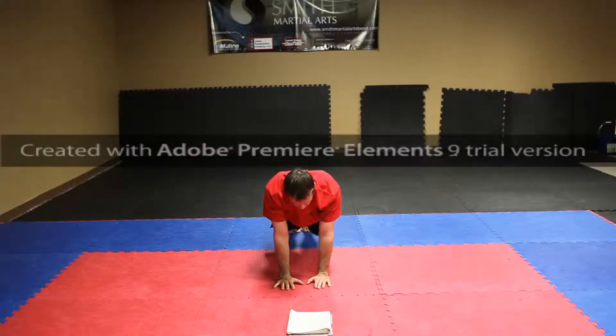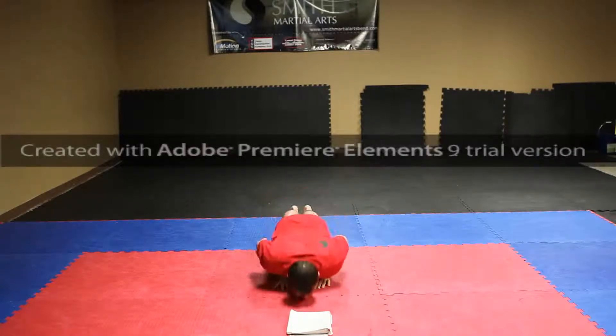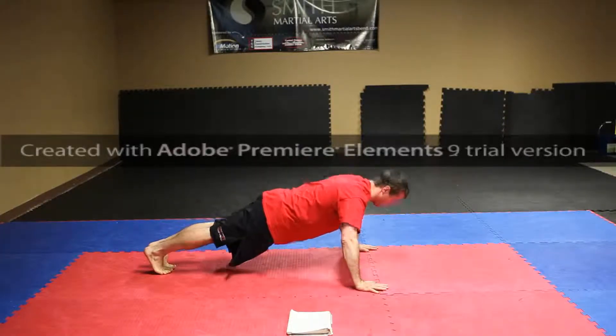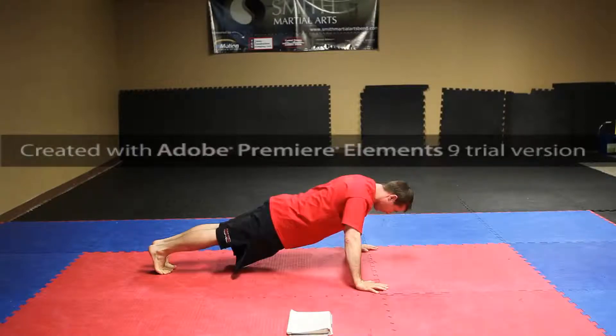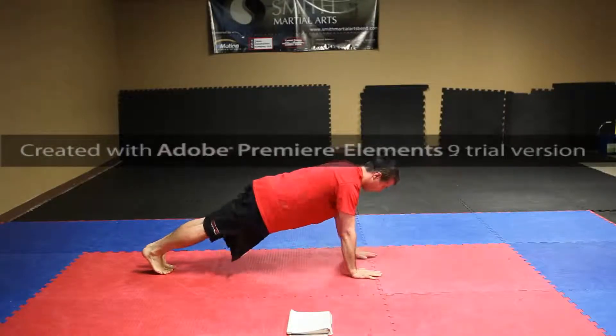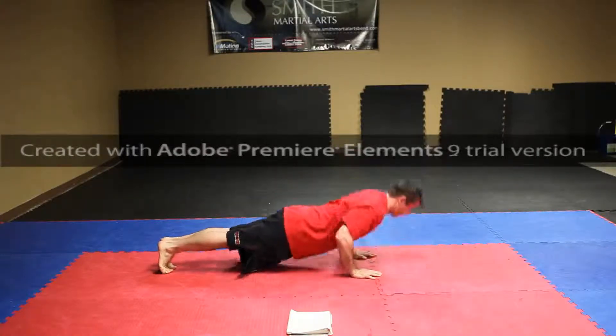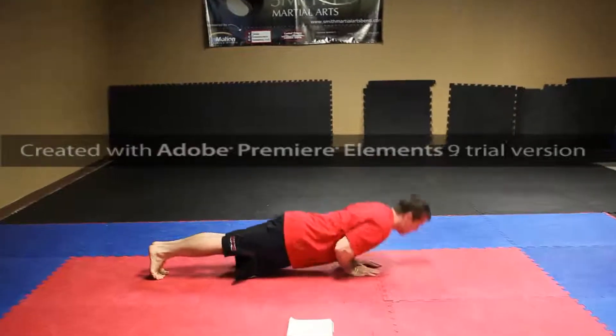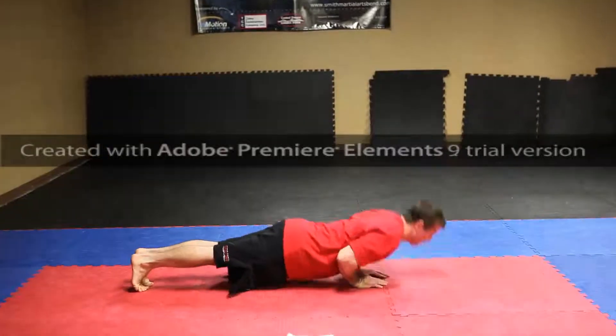Close: one, two, three. Here's what it looks like — wide, come out: one, two, three. Close: one, two, three. Close: one, two, three.